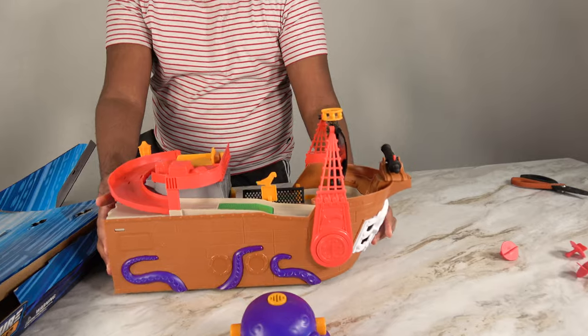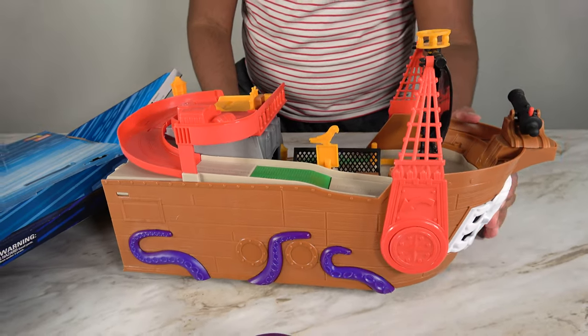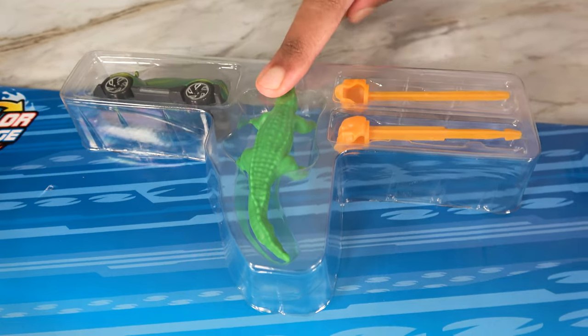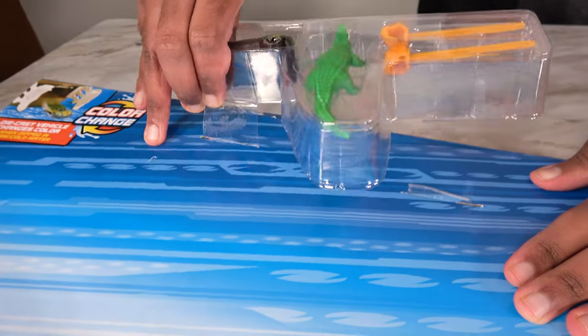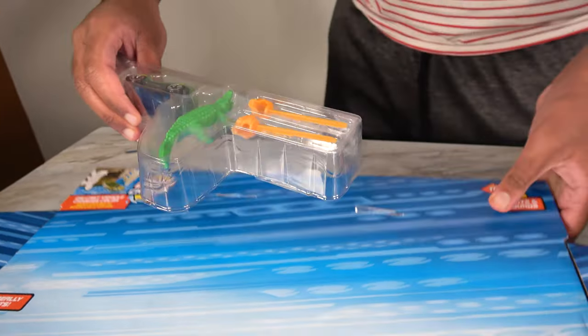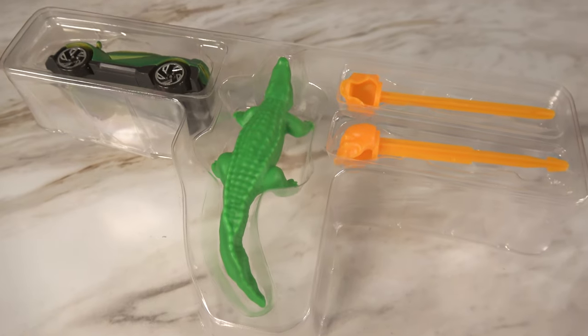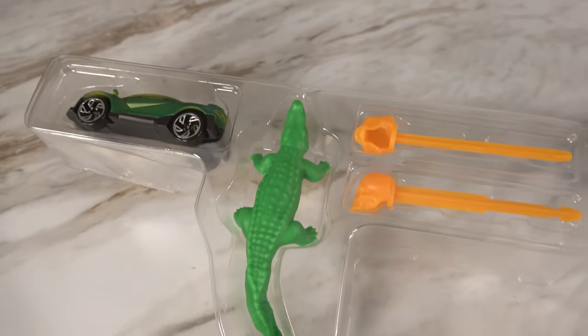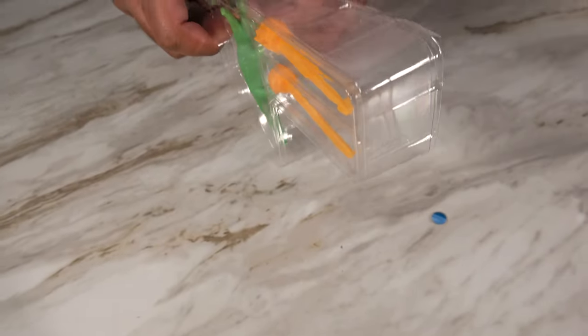Now this is the pirate ship. We have to open our projectiles, our crocodile, and our car. Now I can pull this out like this. Now it's time to take out our pieces — take out the alligator, and the car, and the projectiles.